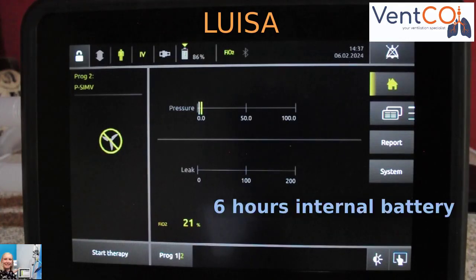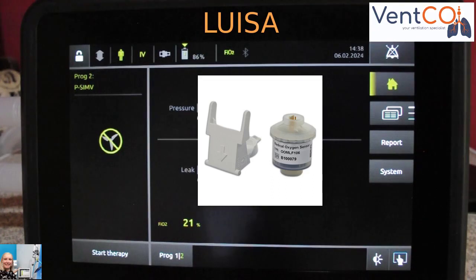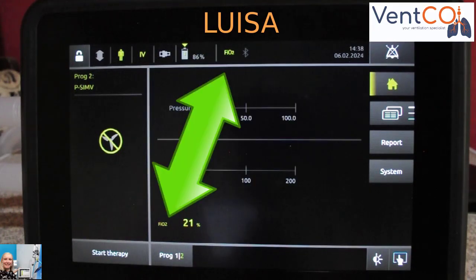Battery run time of the Luisa is 6 hours. You can get an optional extra two hot-swappable batteries, prolonging the run time to a maximum of 18 hours. A FiO2 cell for FiO2 monitoring can be inserted into the back of the Luisa.